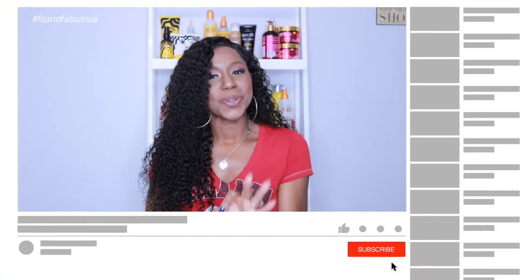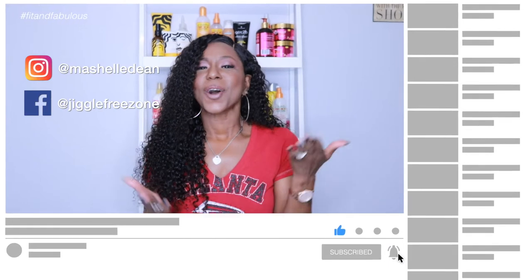Hey crew, what's up? Welcome back to my channel. Today I'm not going to review crochet braids. I'm actually going to review the hair that I'm wearing now that I got from Eunice Hair. I'm going to try to answer all the questions that I have when I am searching for human hair — what's going to be good quality and what's going to be worth my money. Make sure you join the crew by hitting that subscribe button, and also follow me on social media.